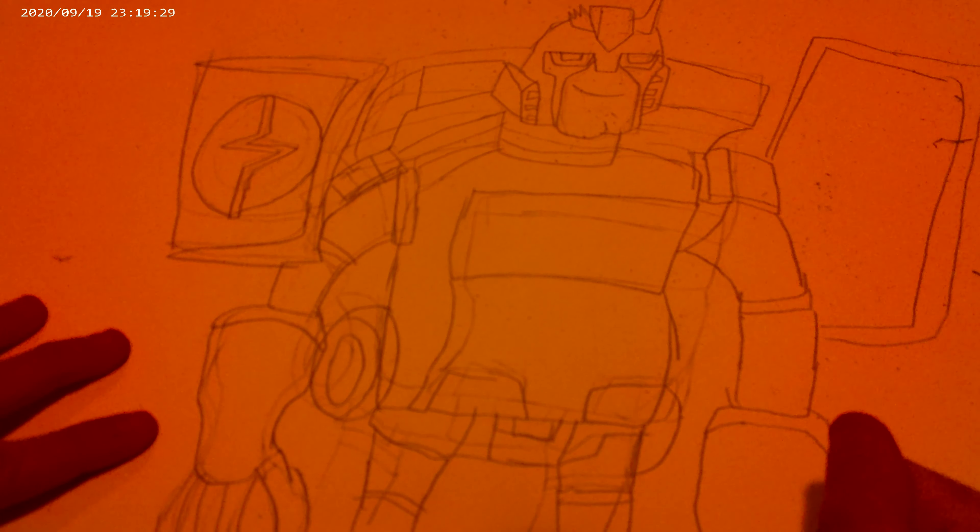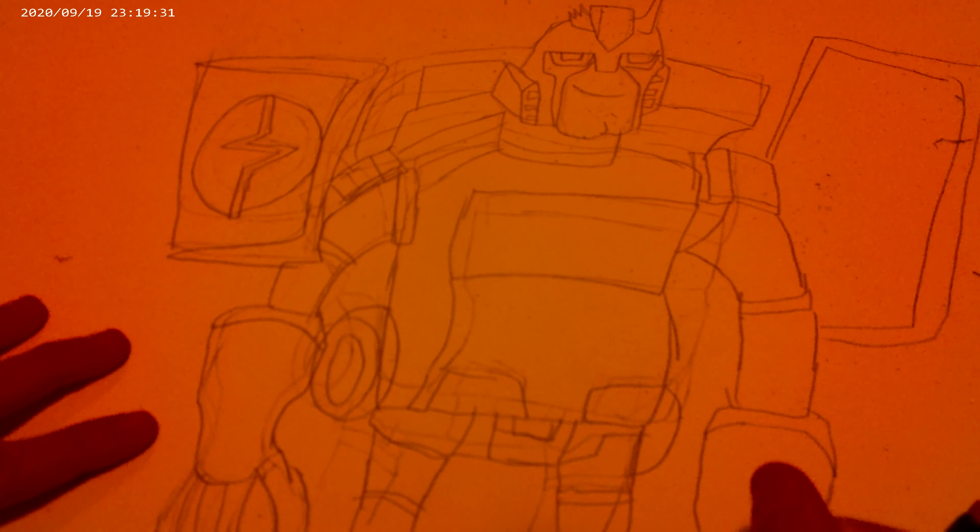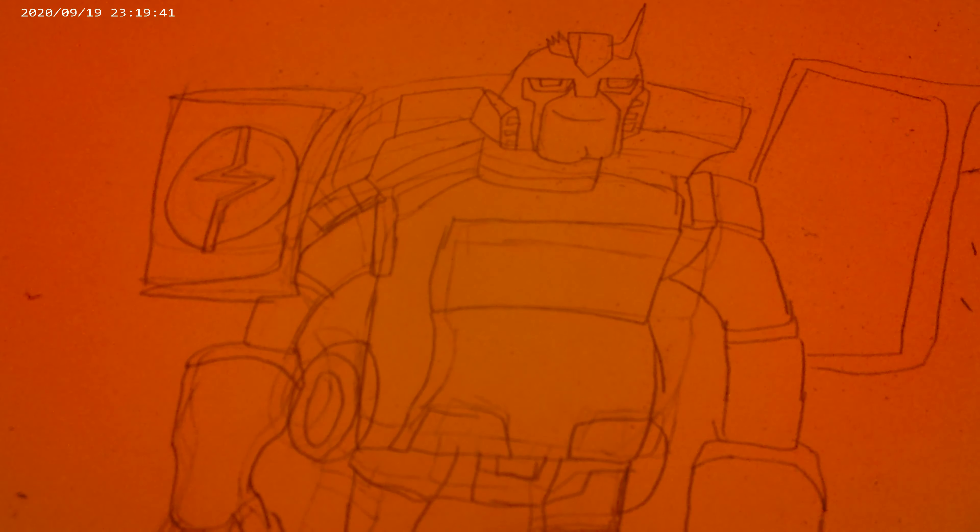Here's his fingers. And done — there he is. That's how you draw Ratchet from Transformers Animated.